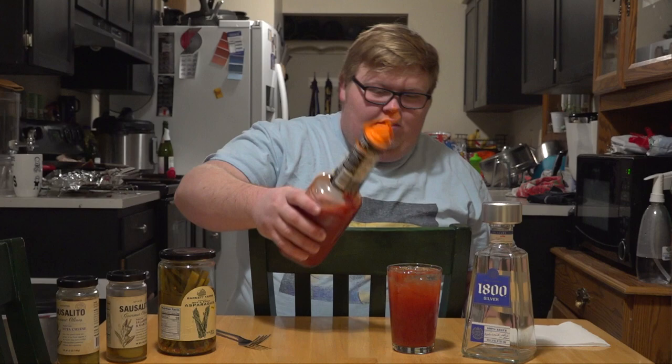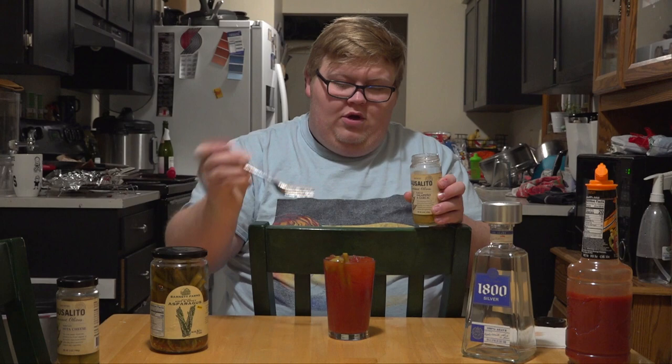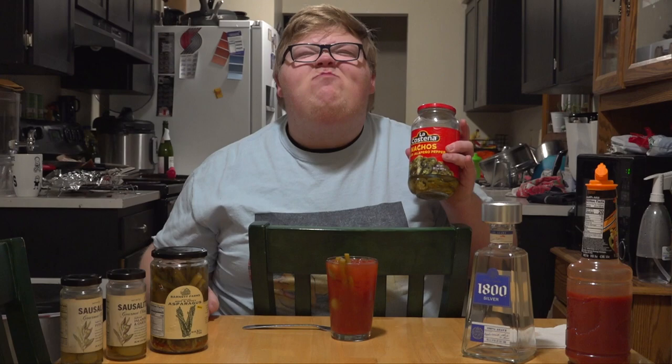Next we grab a garnish. Hot and spicy pickled asparagus. Jalapeño and garlic stuffed olive — leave that on top real nice. Feta stuffed olive. I'll even add some jalapeño. One, two.